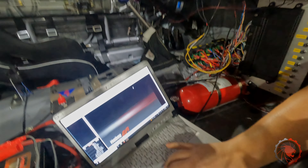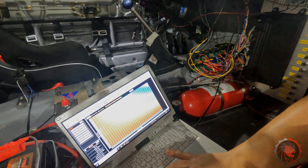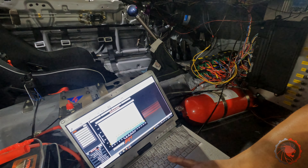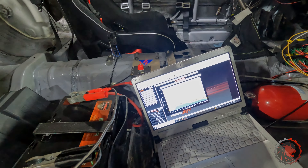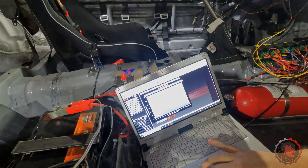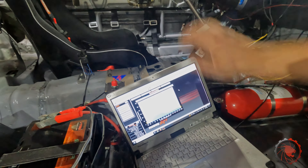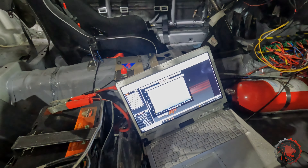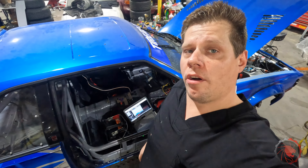Turn everything on. Startup enrichment — we're at eight. I want my AFR and ignition timing. Let's see what she does. She goes kaboom. That's nowhere near enough fuel. Let's crank that up to 12. We are backfiring like a mother.